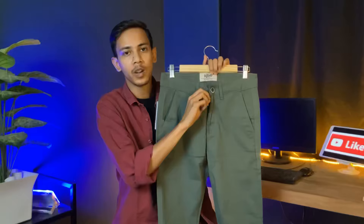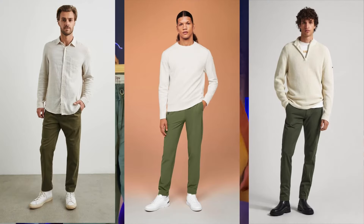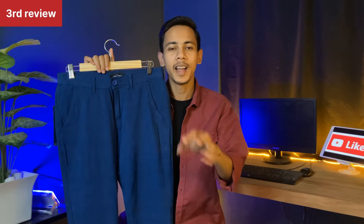You can see the difference between the buttons. The zip quality is very smooth. You can pair this pant with shirts, t-shirts, short shirts, jackets, or jerseys. Our third pant is from the Highlander brand.